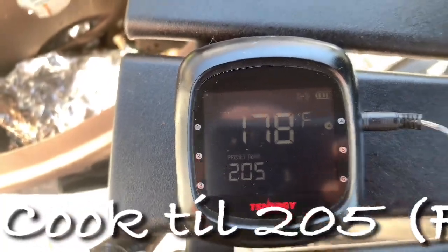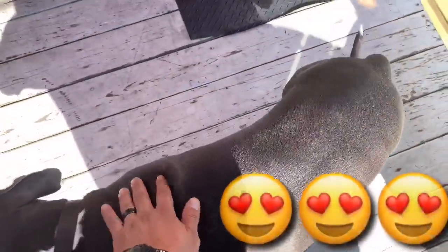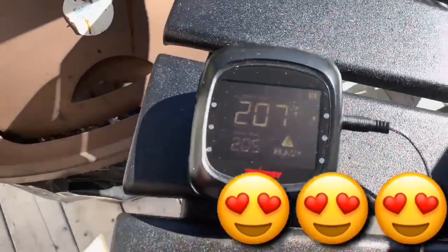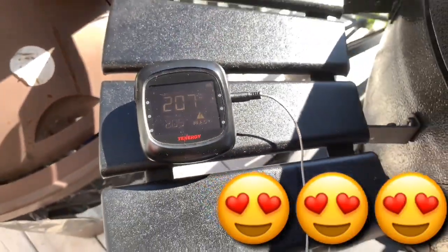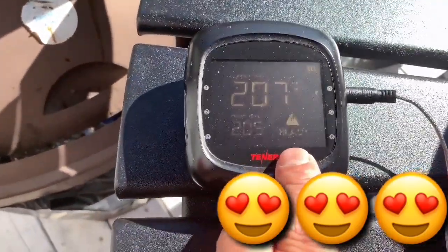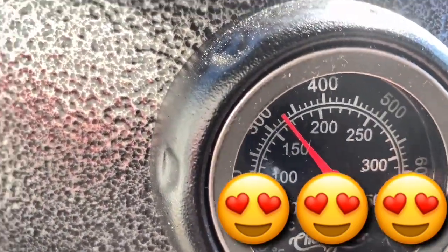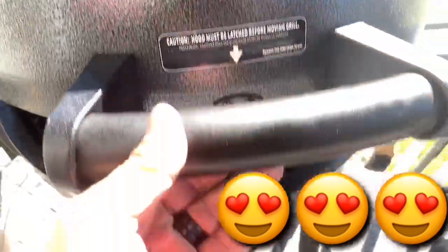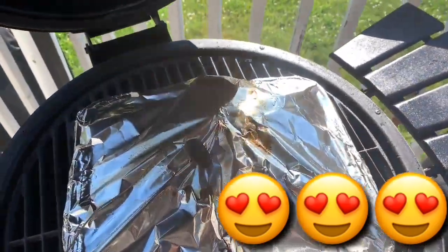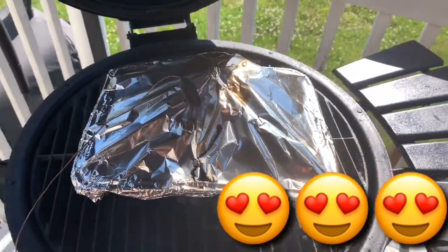We're at 176 right now, so we don't have much longer to go. If you hear that sound, it means it's ready — and as you can see right there, it says ready. We've reached our target temperature and we're maintaining about 325 degrees.